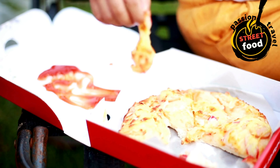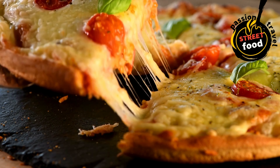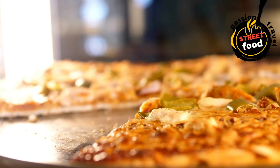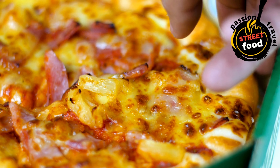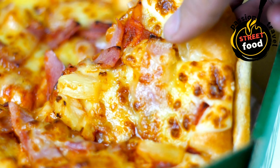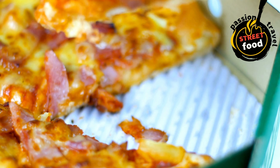Pizza sauce: tomato sauce (store-bought or homemade), crushed tomatoes for a thicker, more rustic sauce, tomato paste for a richer flavor, olive oil, garlic, dried oregano, basil, and salt to season. Simple pizza sauce: 1 can (15 oz) crushed tomatoes, 1 tablespoon olive oil, 1 teaspoon dried oregano, half teaspoon garlic powder, half teaspoon sugar (optional, for sweetness), salt and pepper to taste, fresh basil (optional). Instructions: heat olive oil in a pan over medium heat, add garlic and sauté for 1 minute until fragrant, add crushed tomatoes, oregano, sugar, salt, and pepper. Simmer for 15 minutes, stirring occasionally, to blend the flavors. Remove from heat and stir in fresh basil if desired.